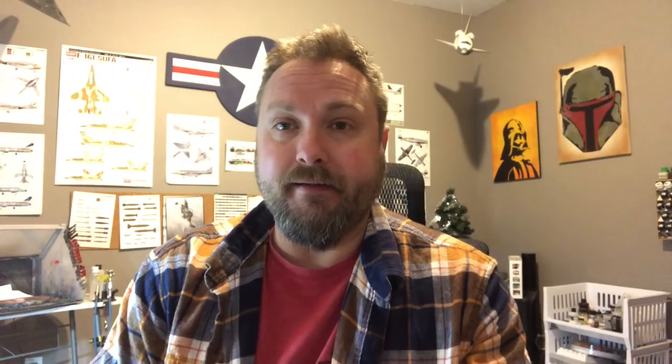For those of you building the plane, you get to see how the decals go down and what worked for me. The decals overall are pretty nice — actually really good — but we'll cover that at the end.